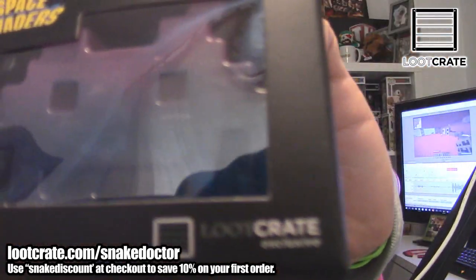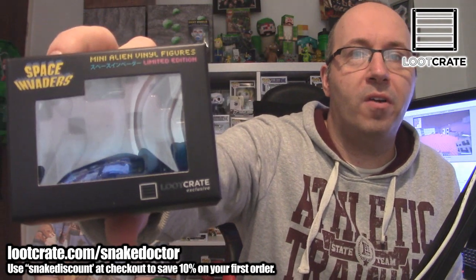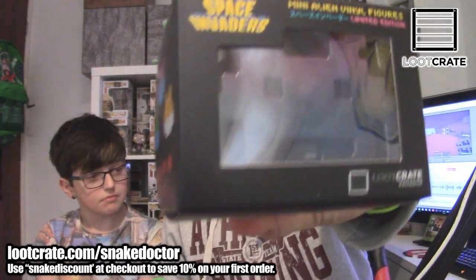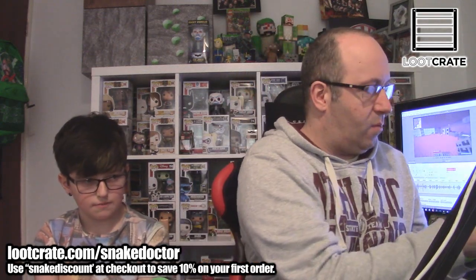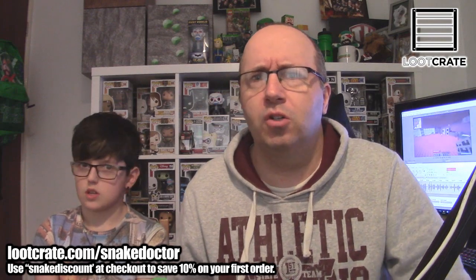The next item is another Loot Crate exclusive. You have to excuse my noobishness with this new camera — this is the first thing I've done with my new camcorder. Jamie used his camcorder for the last three unboxings and you guys said you liked the quality and the angle, so I got my own one. And this is a Space Invader — it's a mini alien vinyl figure. I'm going to take it out of the box. It doesn't do anything; it literally is a plastic Space Invader. But I like that — I'm retro. Space Invaders was one of the first games I played when I was little.